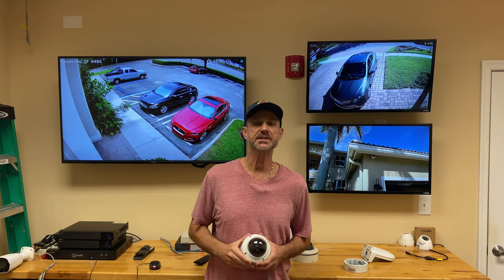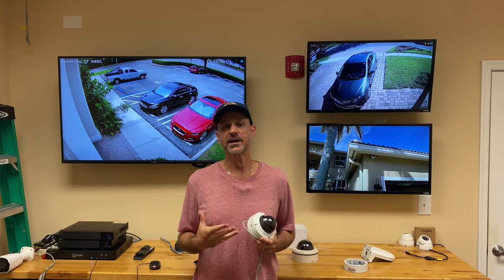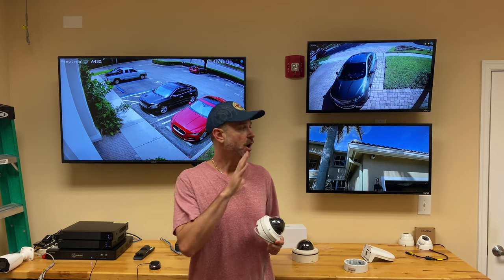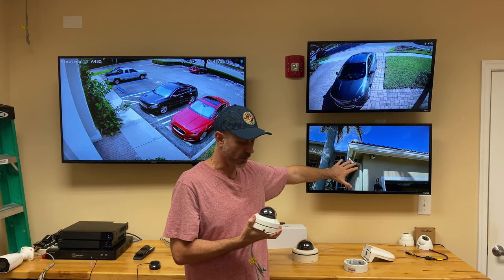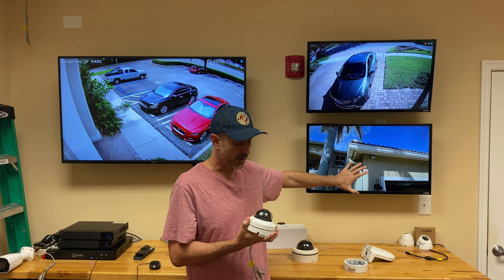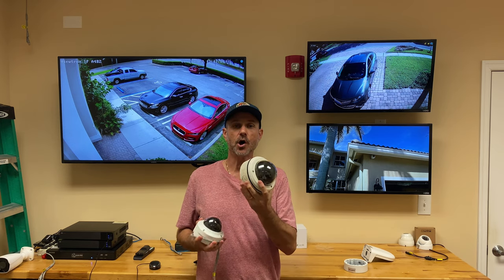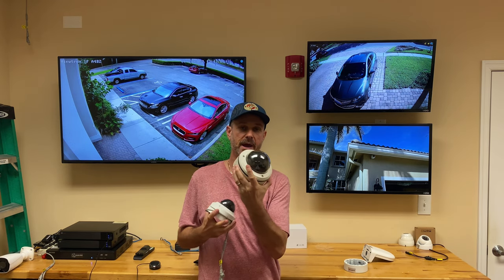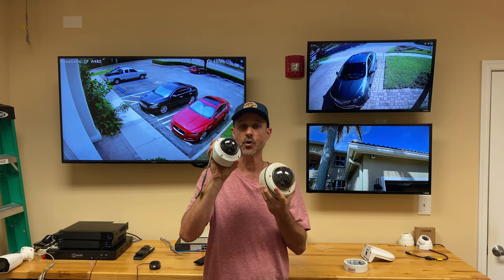Hi everyone, Mike from CCTV Camera Pros here. I just got done upgrading one of the coax security cameras on the front of my house. This camera that monitors my driveway, mounted on the front of my house — I just replaced this old analog vandal proof dome camera with this 4K resolution vandal dome camera.